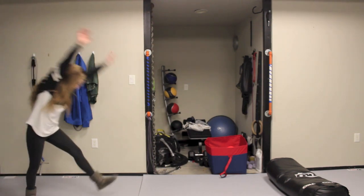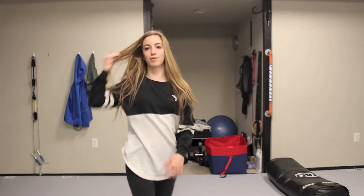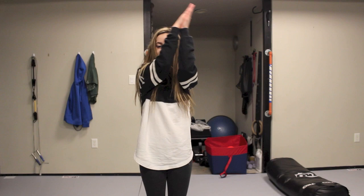A round off is basically a cartwheel with your legs together in the air, and you land like this facing the direction you came from. I haven't done that in a long time, so that's not exactly what it should look like.